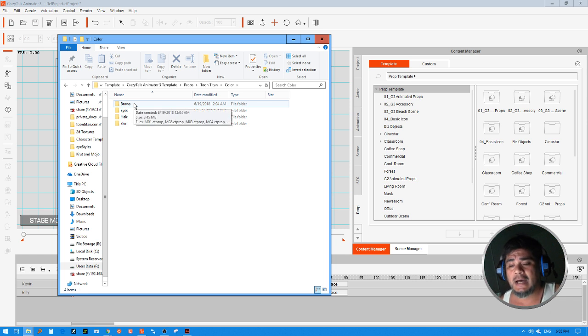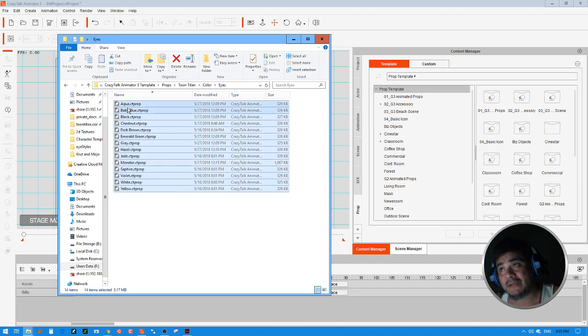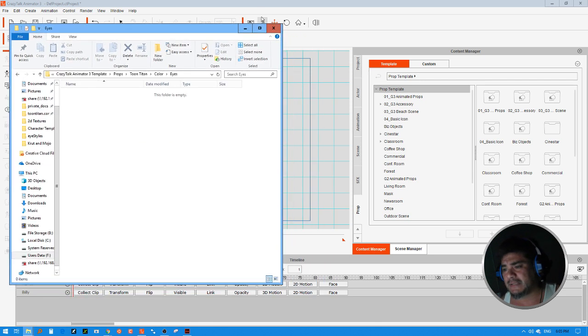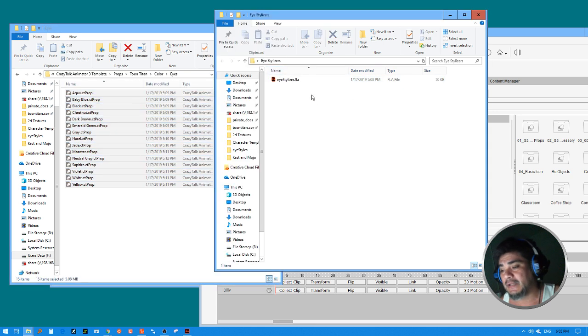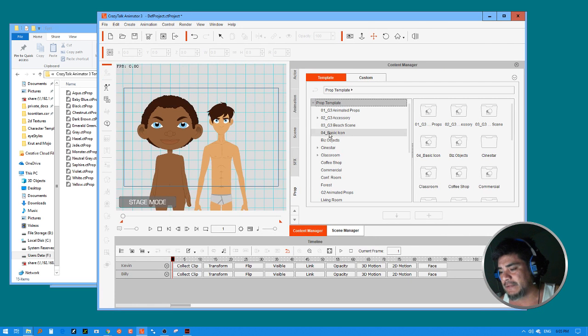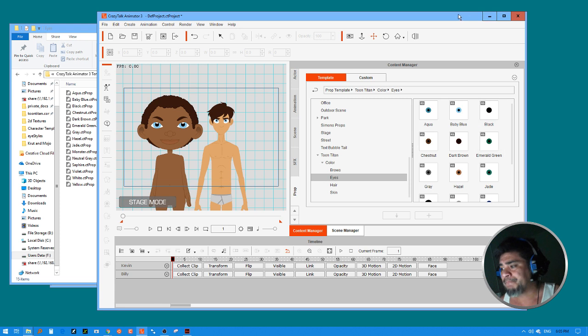Go inside the Color folder. Depending on how many stylizer packs you have, you might have multiple folders. We're looking at the Eyes folder — if you don't have one, create it and go inside. If you already have the previous pack from the older version, go ahead and delete it. In this folder you're going to drop all 15 stylizers except for the Flash file. Once installed, you'll be able to go into the Templates section under ToonTitan > Color > Eyes and see the new stylizers.